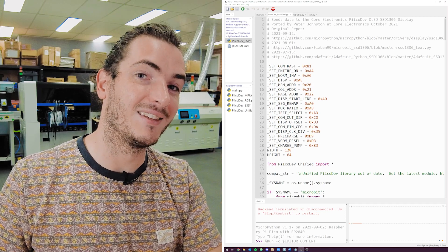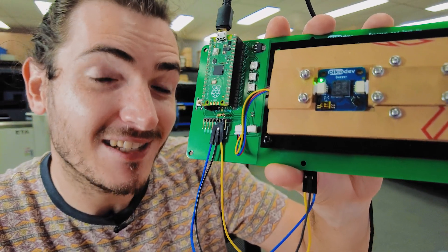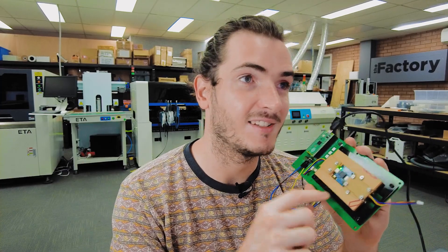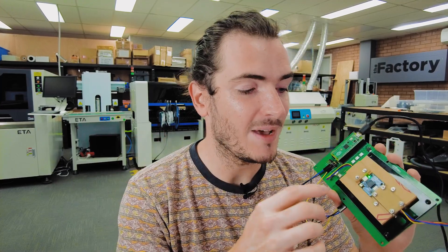In other PicoDev prototyping news, the PicoDev Buzzer project is coming along very nicely and basically reaching a feature freeze. From the last episode we were talking about how we create these I2C devices and set up the protocol to issue commands from the host device. Previously we were able to play tones for some duration, and now we've included the functionality to change the volume between three levels.